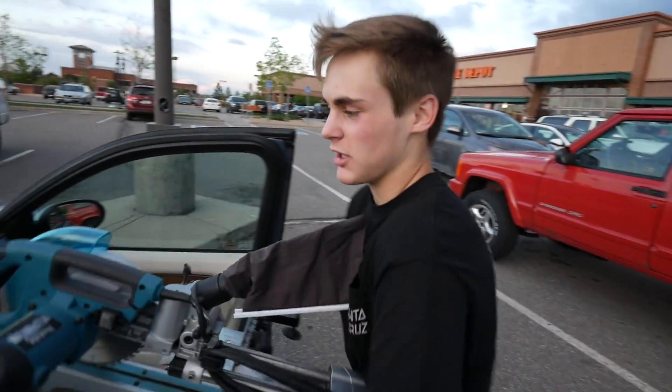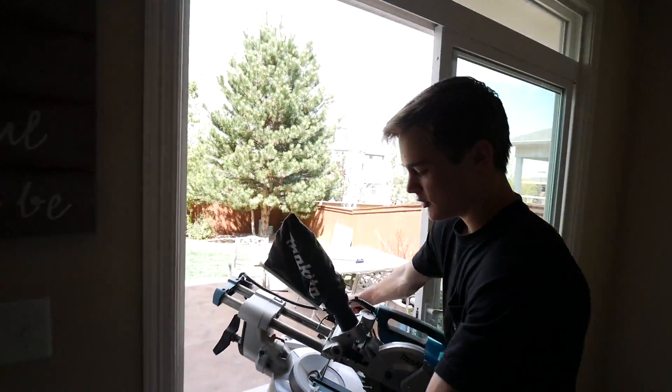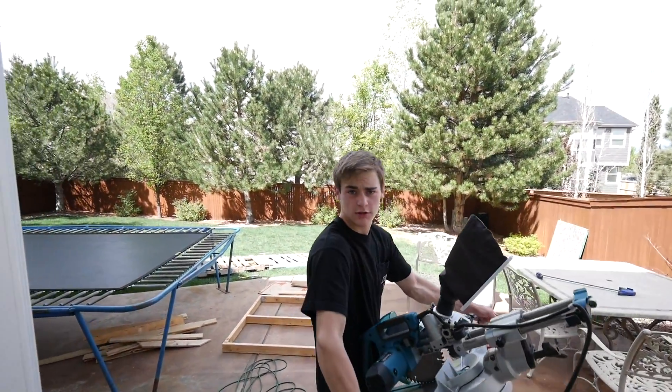All right you guys, it is day two. This is the miter saw as you saw on yesterday's half. We are going to finish some cuts and finish the table.